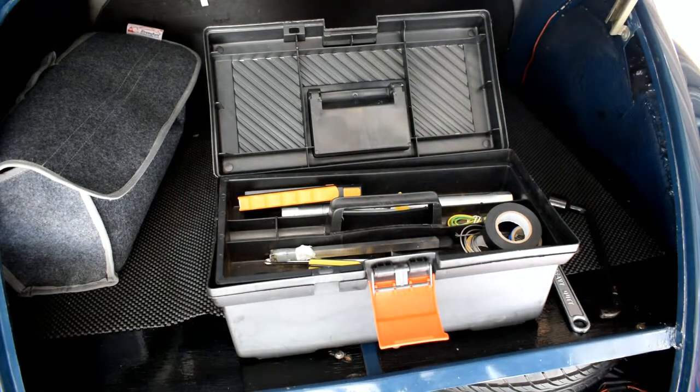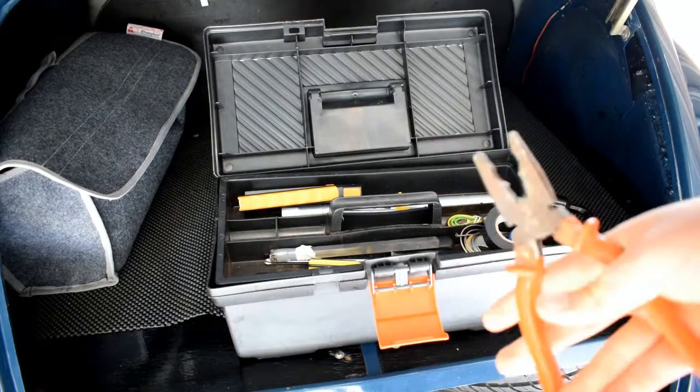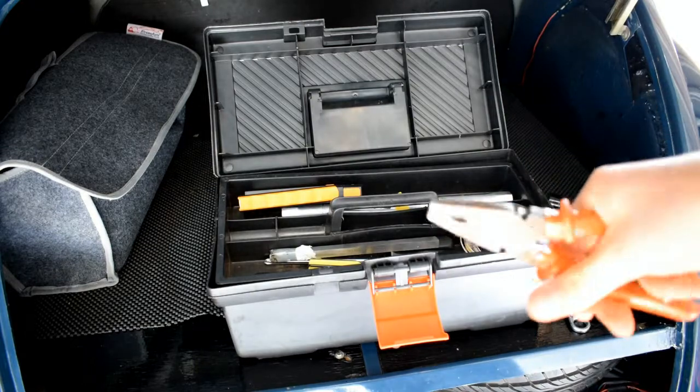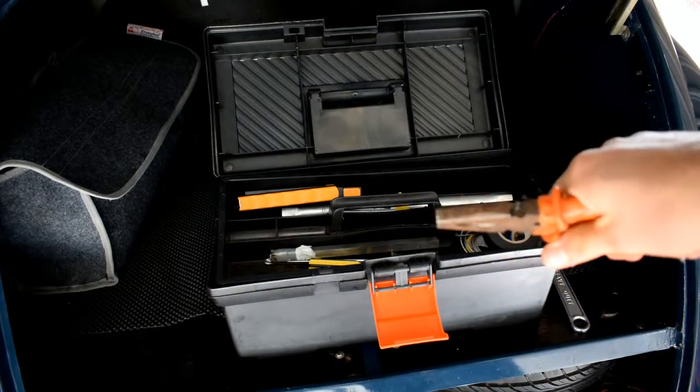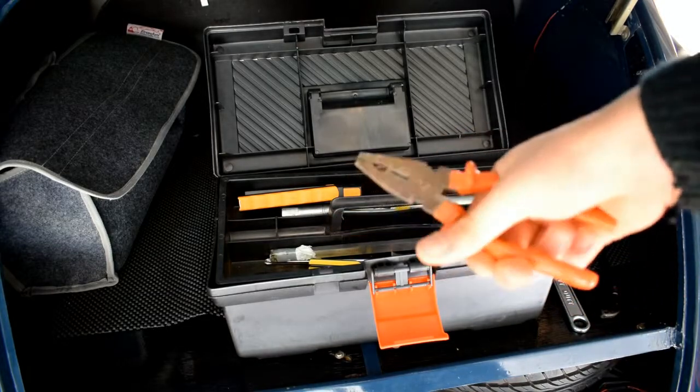I've also got a pair of pliers, also very handy for any wiring issues or anything electrical. And split pins — various things that those can be used for.